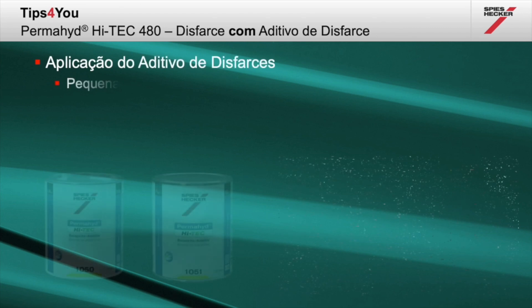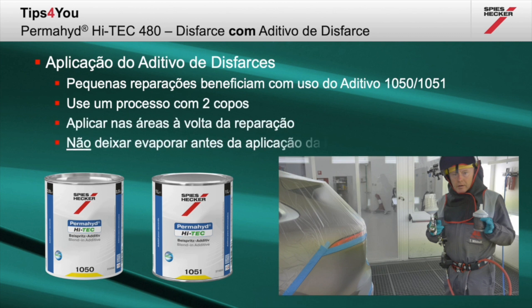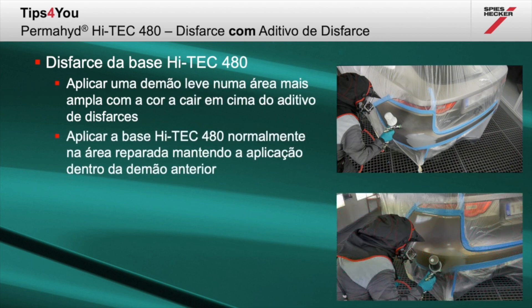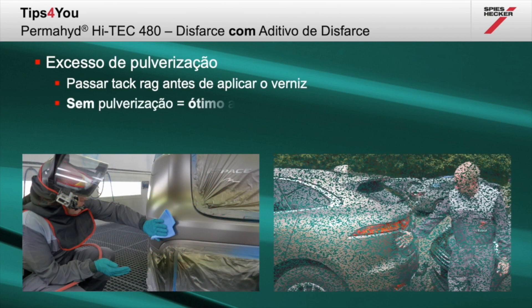When repairing difficult colours, even the smallest of repairs benefit from the use of the blender. The easiest way is to work with the two-pot process, or alternatively use two different spray guns. Apply the blender to the areas surrounding the repair and do not allow it to flash off before applying your base coat. Start by applying a light effect coat to the widest point of your repair, making sure that you stay inside of the blender. Apply your base coat then as normal over the repair area, making sure that you do not go beyond the blend already created. Before clear coat application, tack rag as normal to remove any slight surface dust. Using the blender will ensure a completely uniform film on the repair, resulting in no overspray, and in turn will ensure optimum clear coat appearance.